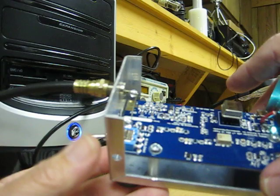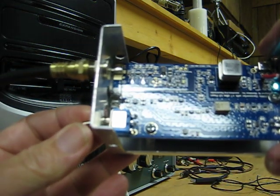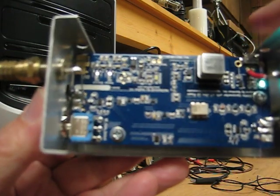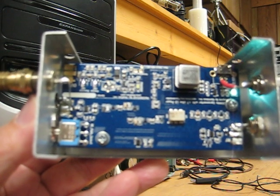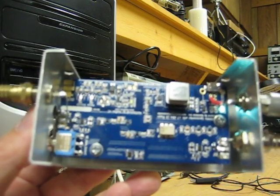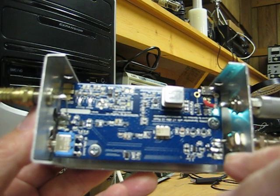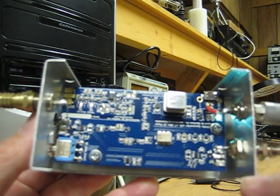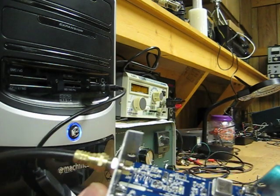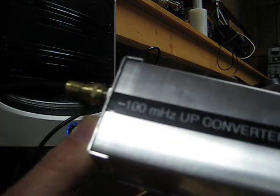There's a switch here that you can use to bypass the converter so everything just goes straight through, and that's how I've got it set now. When I turn it off it pretty well eliminates all the interference — you can still hear a little bit every now and then, but it's much quieter. It wouldn't hurt to have another filter on it for FM. It's got a built-in filter to block anything below 100 MHz, so you really shouldn't be hearing anything, but you can still pick up a little bit. After all, this dongle isn't shielded. Putting the lid back on helps — that pretty well killed it.